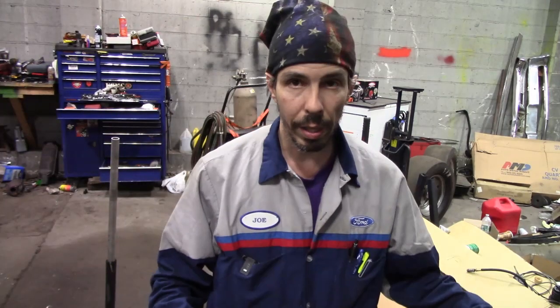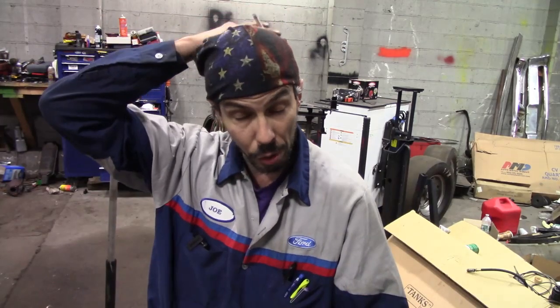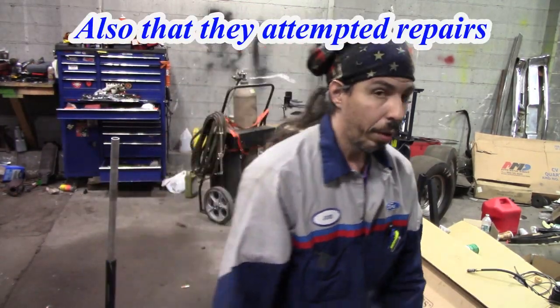So what am I getting at? When you do a visual inspection on a car and you see things like that, it gives you hints towards what they might have touched, what they might have screwed up - whatever the case.